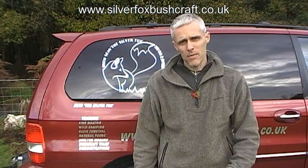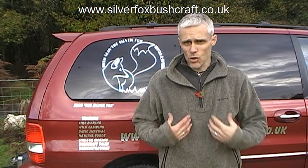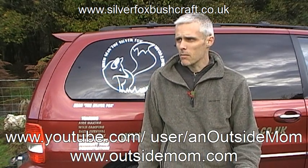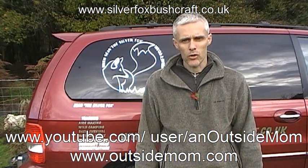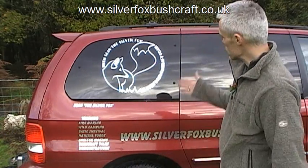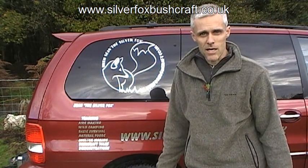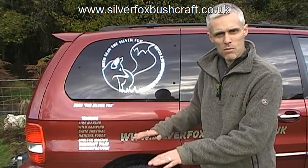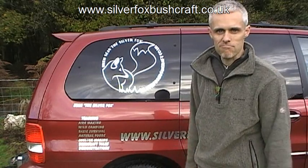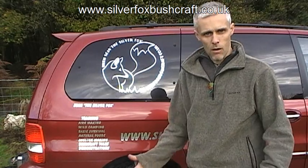In today's video I'm going to demonstrate car camping. It's not an original idea — I saw it on a channel called Outside Mom on YouTube. They showed you how to hammock camp in your car. I thought it was a great idea. I've done a video before where I was putting in a false floor and swivel seats, looking to sleep in the car, but this is just so simple. So I want to talk you through what you need.